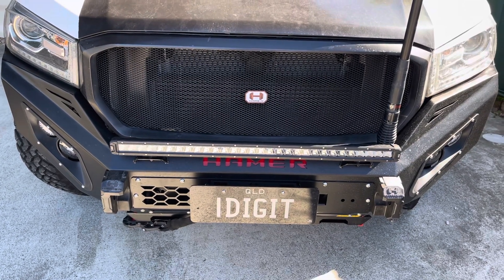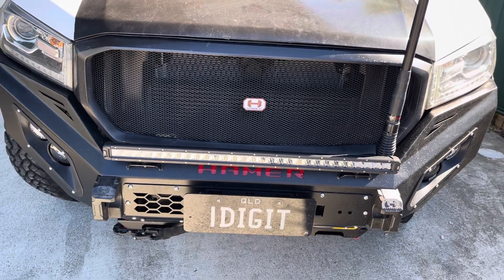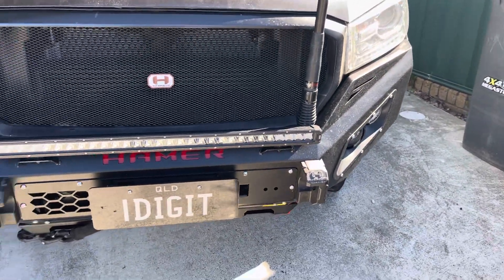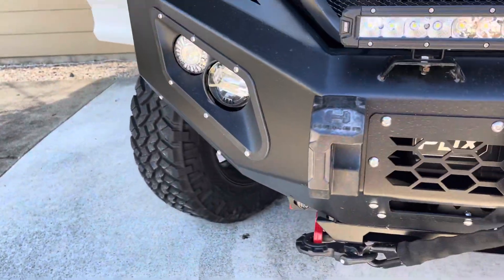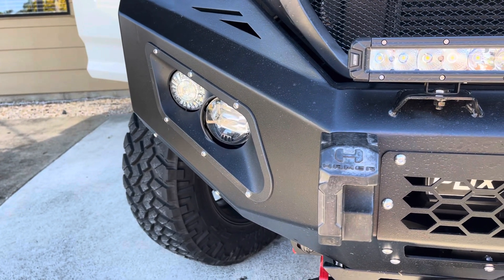A few extra mods done to the car over the past few weeks. Just put on the Hammer front bar, which is looking good. It's all in. Still got the side lights to wire up — the fog lights are wired but not the actual side lights, or the running lights as they call them. With indicators built in, haven't wired them yet.